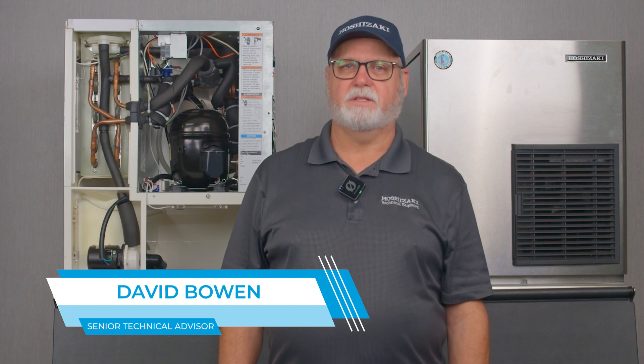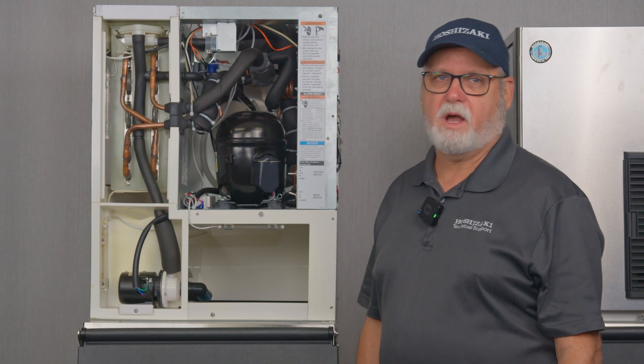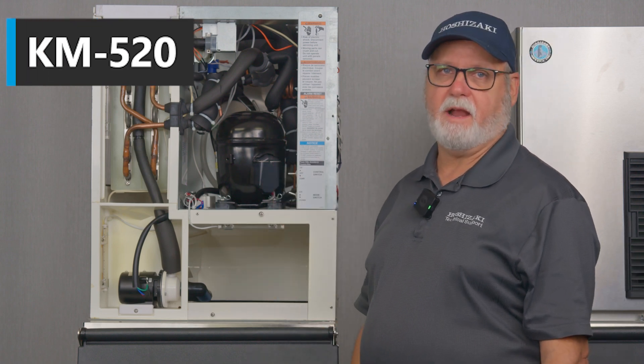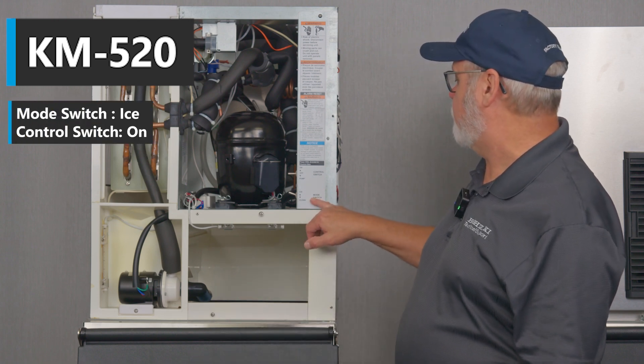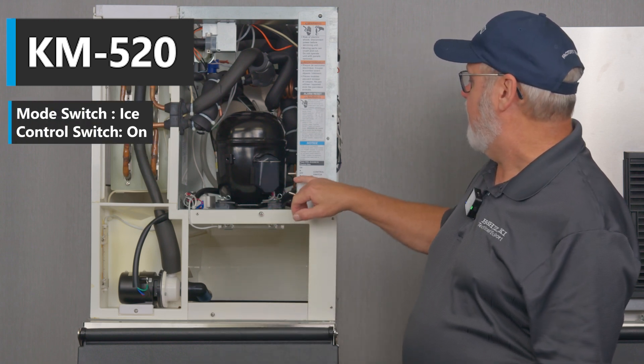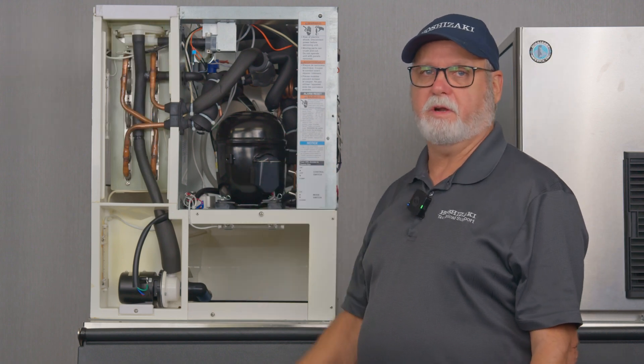Welcome to Hoshizaki Technical Training. I'm David Bowden, here to talk to you today about sequence of operation on the KM ice machines. Today we're going to be talking about a KM 520 self-contained air-cooled machine. To get this machine started you need to make sure your mode switch is in ice position and your control switch is in the on position to get the unit started in the fill cycle.